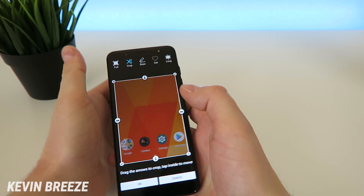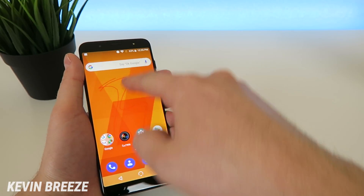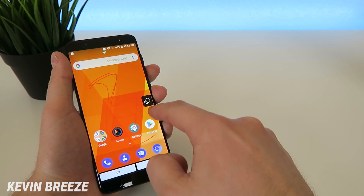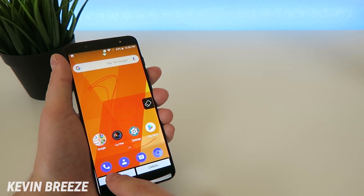Then you can do another screenshot and go over to draw, and basically you can draw on your image that you're going to screenshot. You can erase it as well if you want to. And when you're good and happy with that, you can tap on OK.